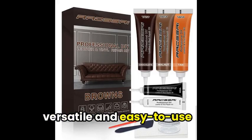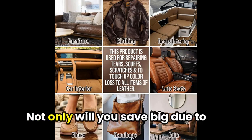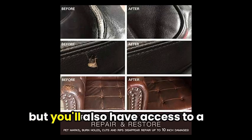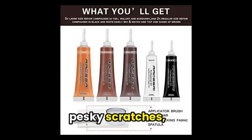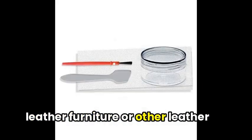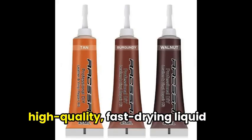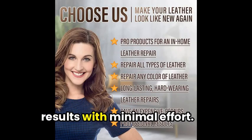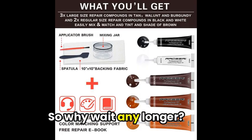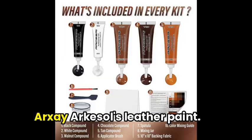In closing, let's dive into the versatile and easy-to-use Arxay XI Arkesol Brown Leather Repair Kit. Not only will you save big due to its unlimited uses, but you'll also have access to a quick and effective home solution for repairing those pesky scratches, tears, and burn holes on your leather furniture or other leather goods. With detailed instructions that match your furniture color and a high-quality, fast-drying liquid adhesive compound, you'll achieve professional results with minimal effort. So why wait any longer? Gather your damaged leather items and transform them with Arxay Arkesol's Leather Paint.